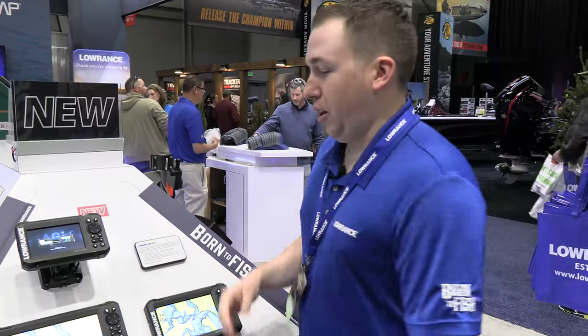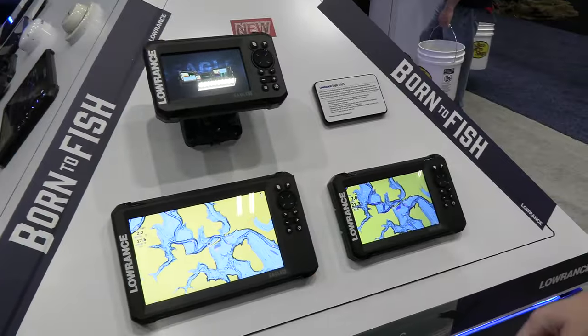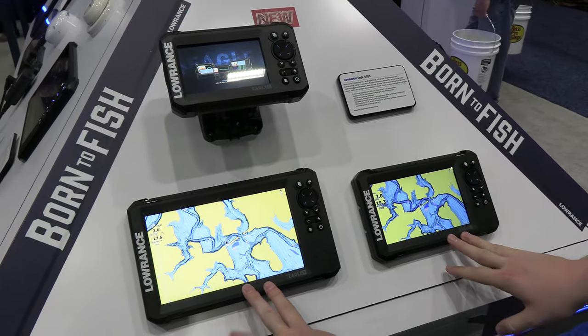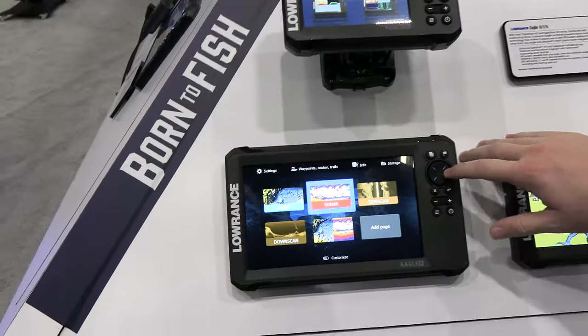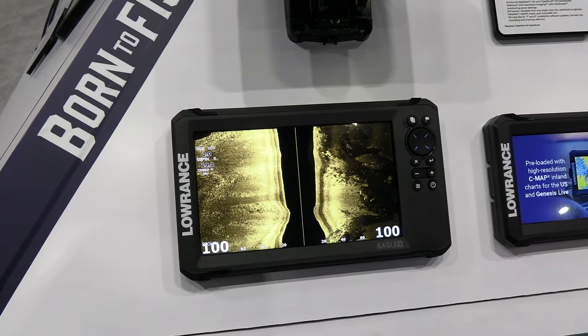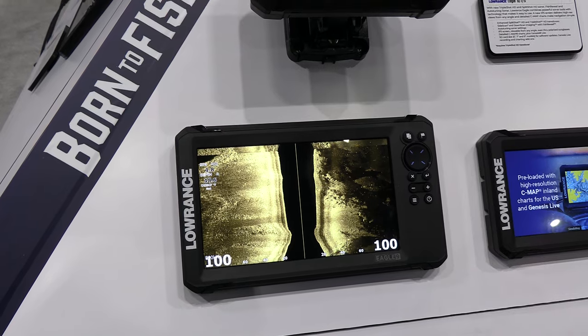New for Lowrance this year is the new Lowrance Eagle Series. It's available in a 4 inch, 5 inch, 7 inch, and 9 inch. Here you'll have the new super high bright, high resolution display. It really makes the charting and sonar and side scan look really, really nice — clean, clear, bright. You can see it with polarized sunglasses on and in all kinds of sunlight.